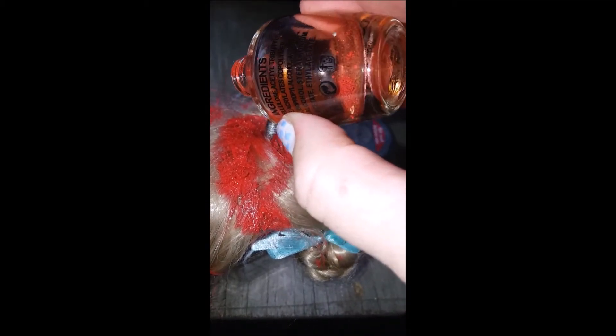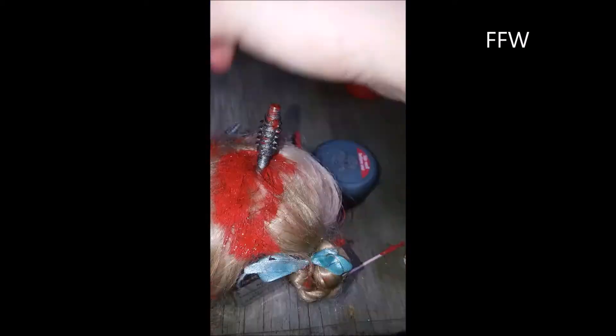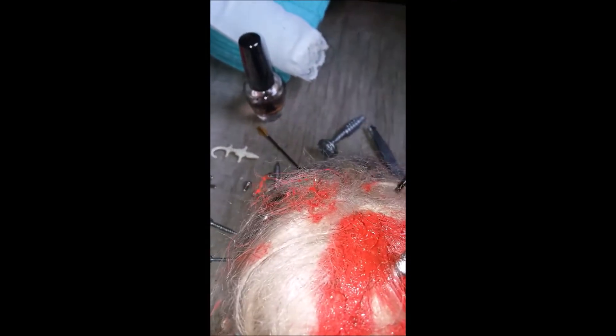Doing the final touches to her head now and the last of the nail polish to really bring that fresh blood look out. Looking good - really bring out that wet blood look, because this is going to look silly if it dries up. Final touches done, fantastic. Now I've just got to wait for her hair to dry and her massive arm gash.